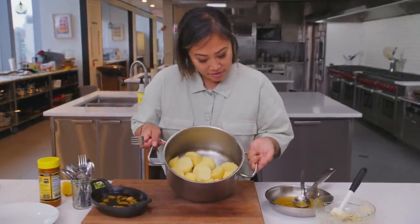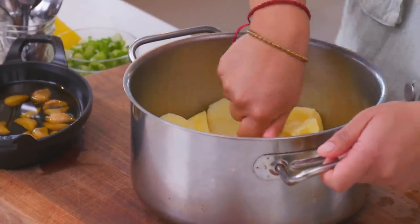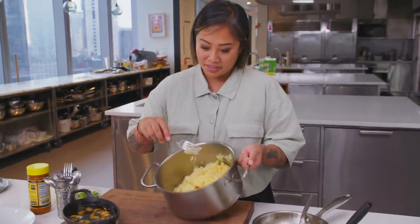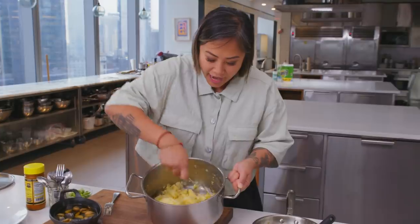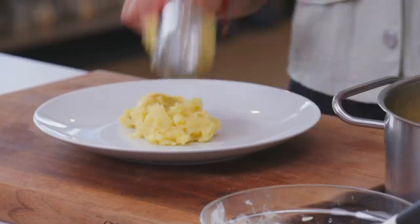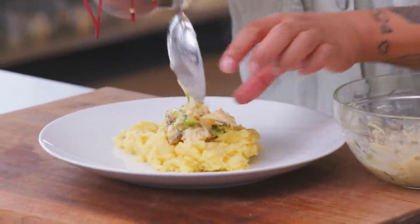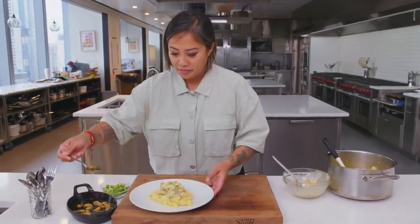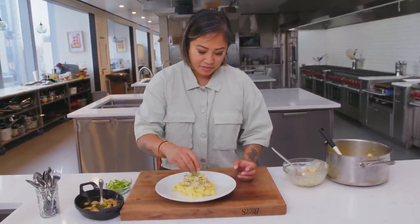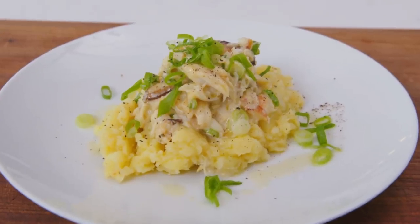I've got some cooked Yukon potatoes here. I prefer to use a fork so as not to make the potatoes too creamy — I want there to still be texture. As you can see, it's very rustic. I'm going to add my crab fat mixture and some of the garlic oil, just a tiny squeeze of lemon, then plate it and take my crab mixture and put it on top. I'll drizzle a little garlic oil and top with fresh scallions. Here we have our crab fat mashed potatoes with a delicious crab salad.